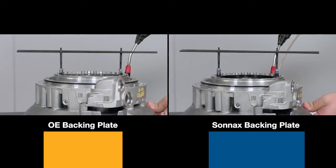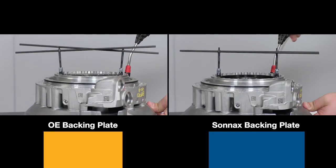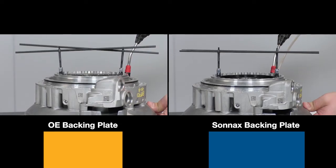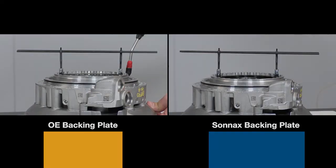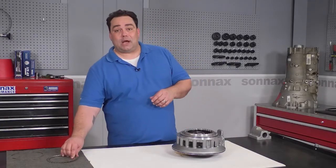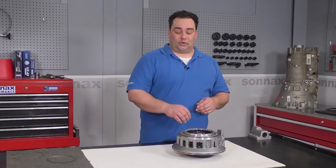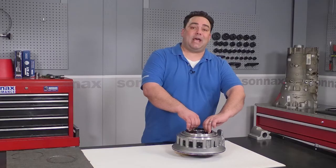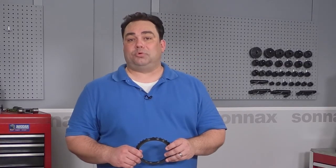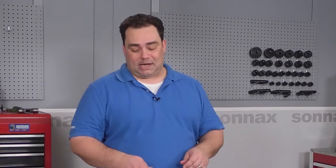It doesn't matter what shape the clutches are in when you're doing a build — whether they're totally burnt or partially worn — that OE plate has got to go. Next time you have a ZF 8HP70 or 75 in the shop, remember to ask your distributor for the Sonnax heavy-duty A clutch backing plate. You can find out more about this product and all our transmission products by visiting Sonnax.com.